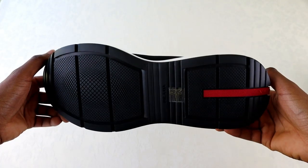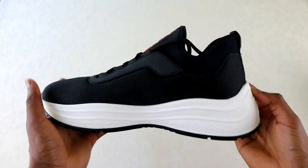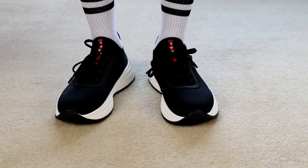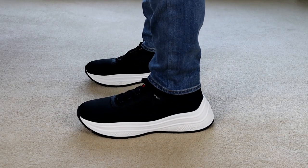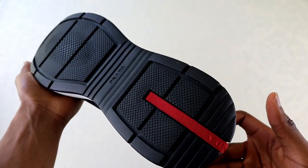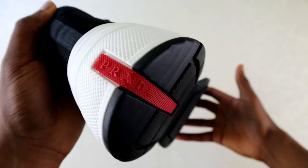We can't forget the soles either. They are thick, measuring in at 45mm, but to be honest on feet the soles don't look as exaggerated as they do on other designer shoes with similar thickness. You do get that nice little height boost as well. Like the rest of the shoe, the rubber sole has a simplistic appearance combining white textured sides and a black textured bottom with yet another Prada stripe.